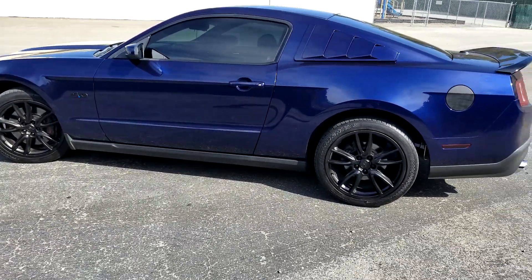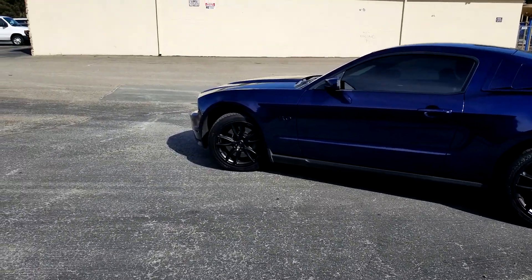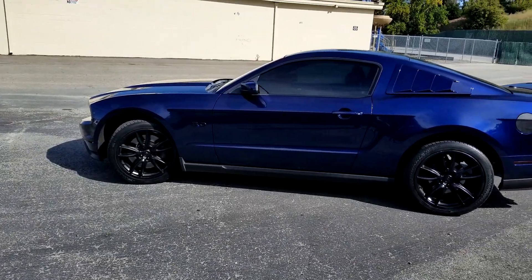There it is, guys — my car with the rims painted black. Thank you guys for watching. Well, just enjoy it. Bye.